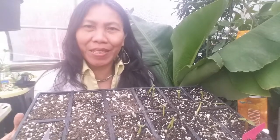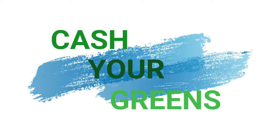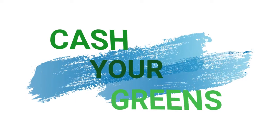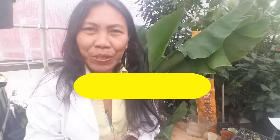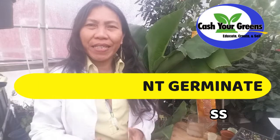Why seeds don't germinate — this is the topic we are going to go over in this video. Hello, happy YouTubers, welcome back! Marceline here, showing you another video: why seeds don't germinate.